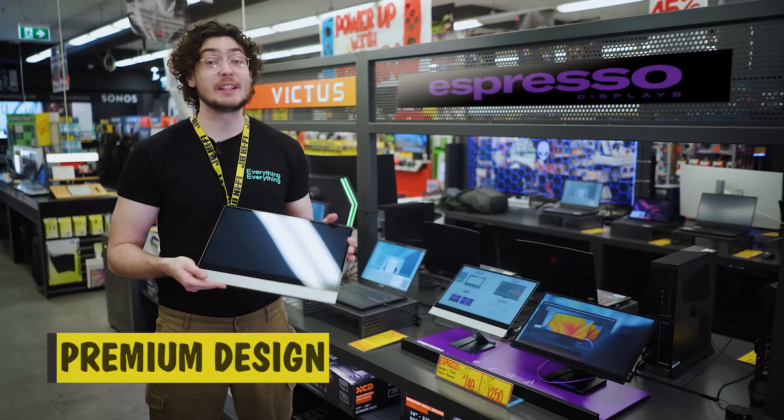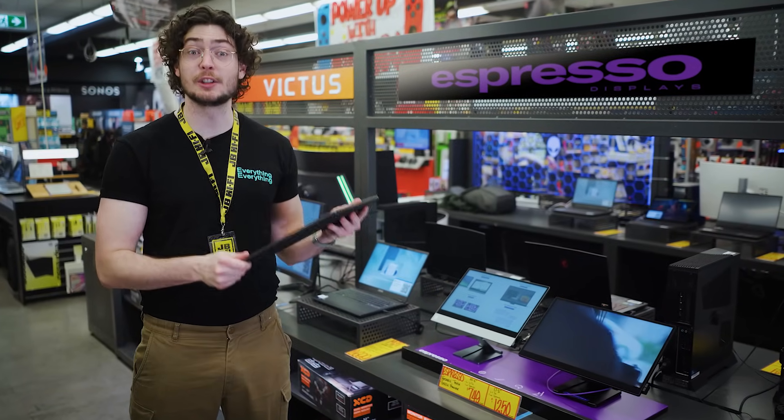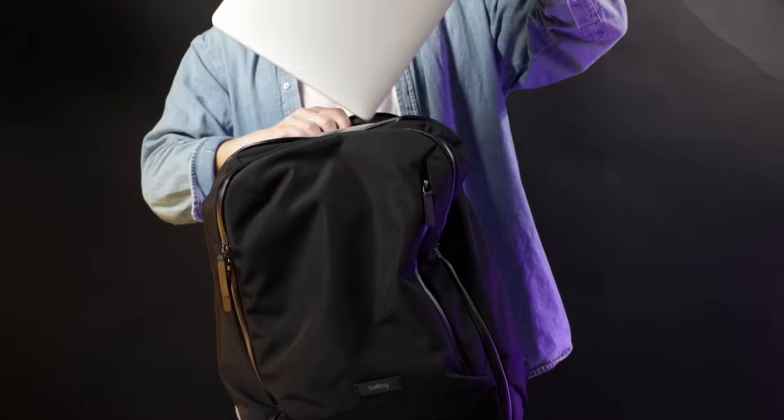The Espresso 15T and 17 Pro are made from premium materials that feel amazing to hold and use. They're ultra-thin and light enough to slot into your bag with your laptop without adding too much weight to your shoulder. Plus, they're super easy to set up and use.